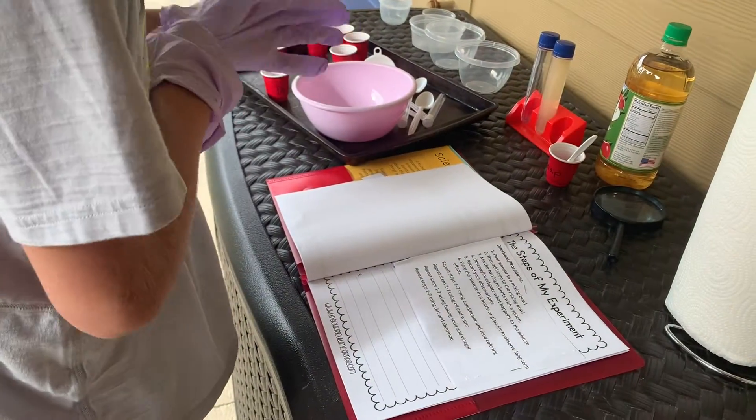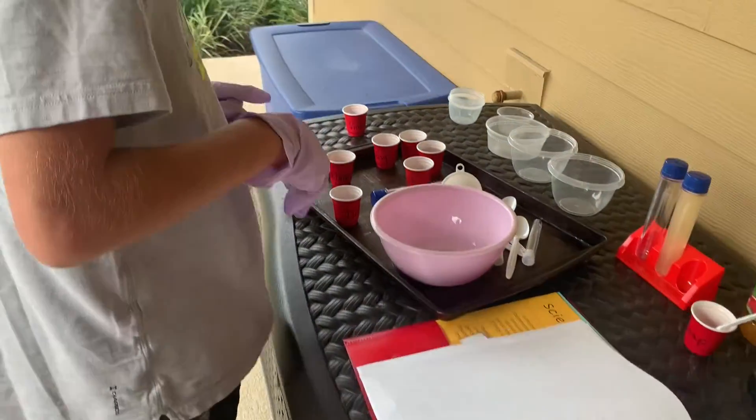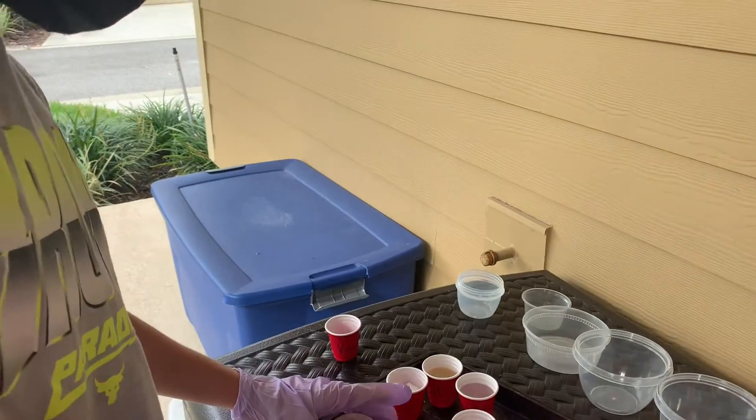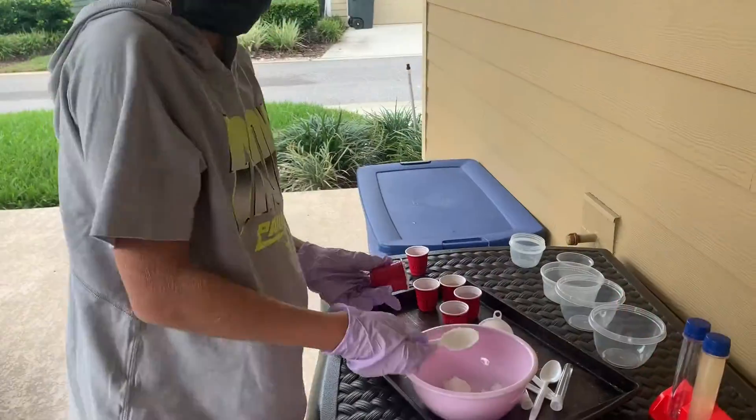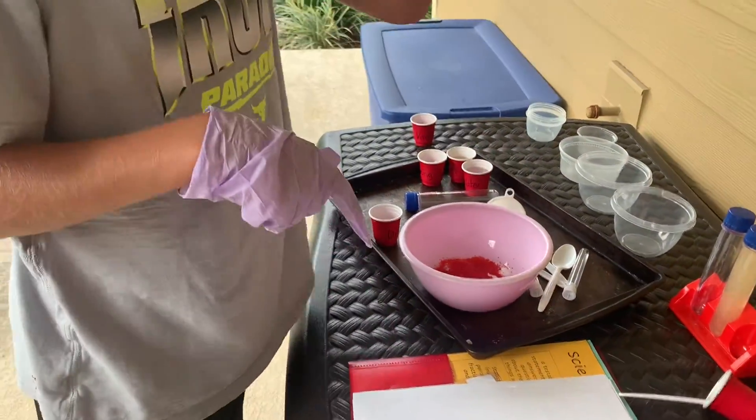I'm using conditioner and food coloring. Alright, so we have red. This is conditioner — clean conditioner. We're going to turn it red. 3, 2, 1. Oh gosh, there it is. It's all clean.